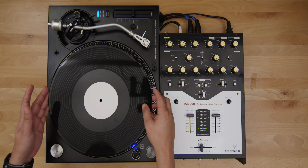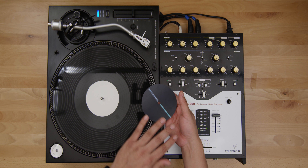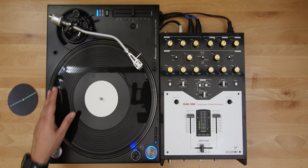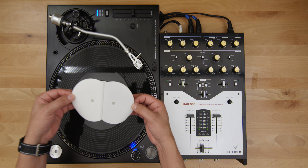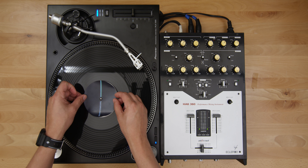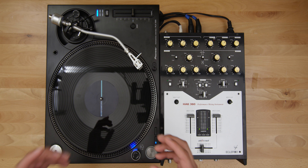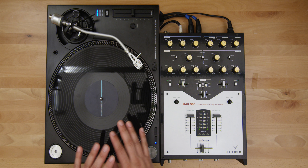Now that we have the turntable set up, the very first thing I want to do is walk you through how to properly mark this record. Put the needle on the record and wait until you hear the first word, which is 'hit.' This record was designed with the sample starting at the 12 o'clock marker. A lot of traditional records start their marker with the 'ah' sound, but in this case it starts with the words — we do have an 'ah' sound on the first track but it doesn't land at 12 o'clock.